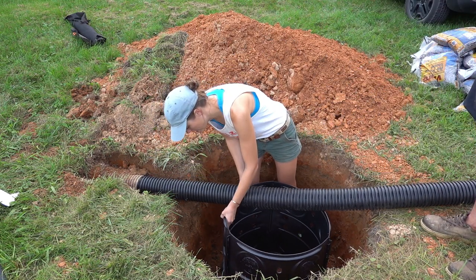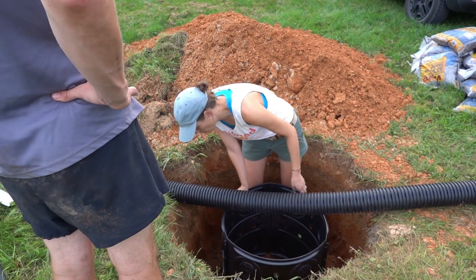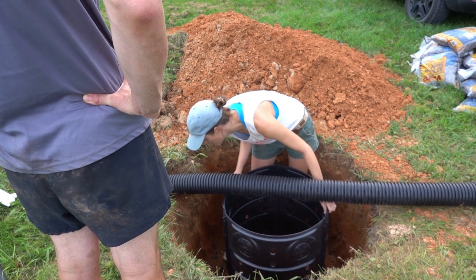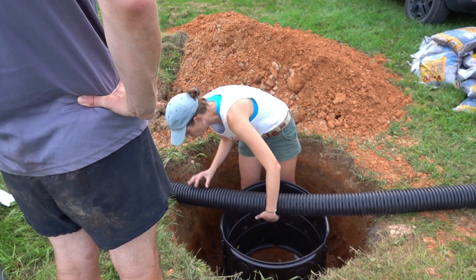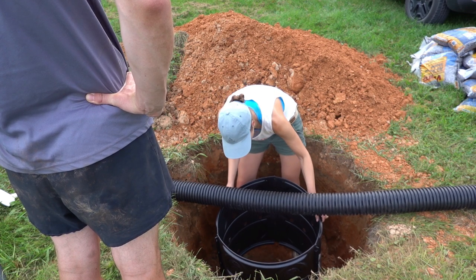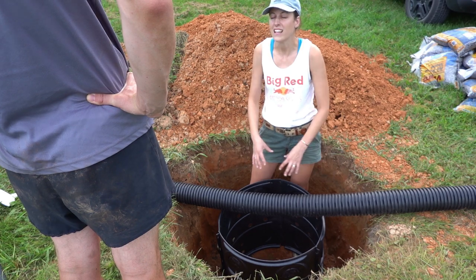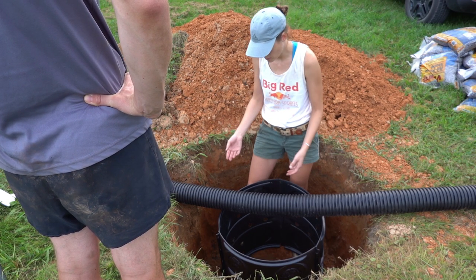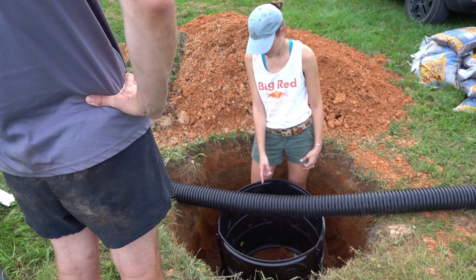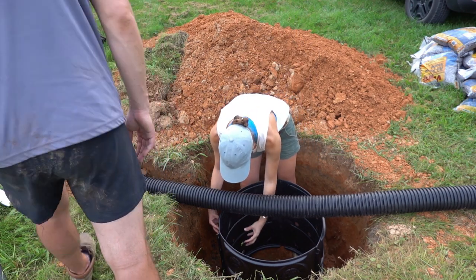It will be going into this hole here, so we'll put some gravel in and raise it up, and then cut the pipe. We want to have gravel all around, so this position is pretty good. We'll cut the pipe — it's going to hang in there a little bit, going both through and hanging in.